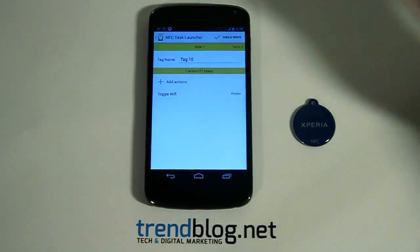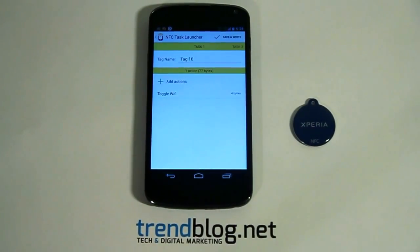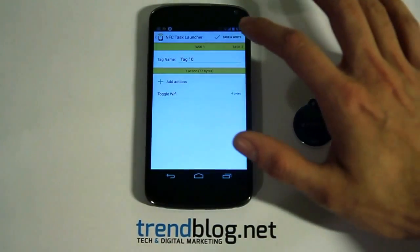If you want to, you can give your NFC tag a name, but I am going to leave it like this for now. And now I will press save and write.